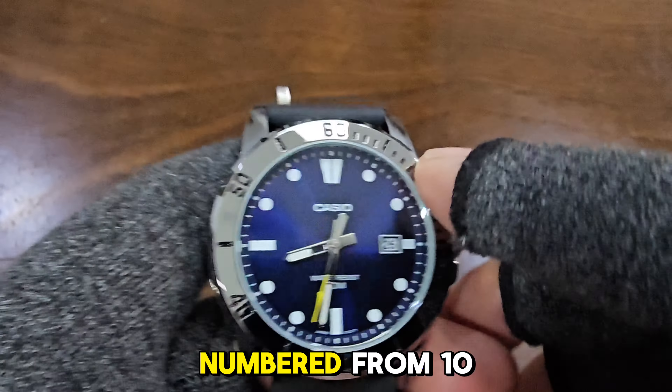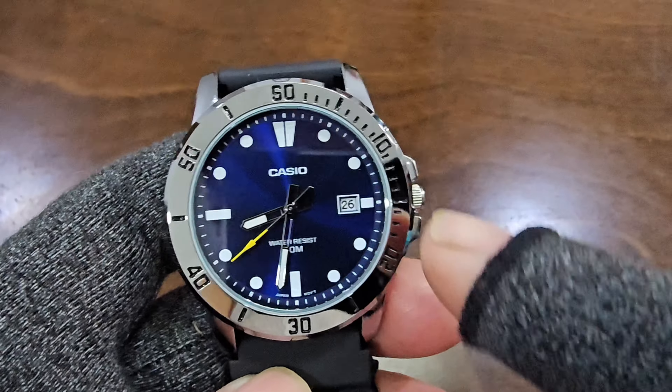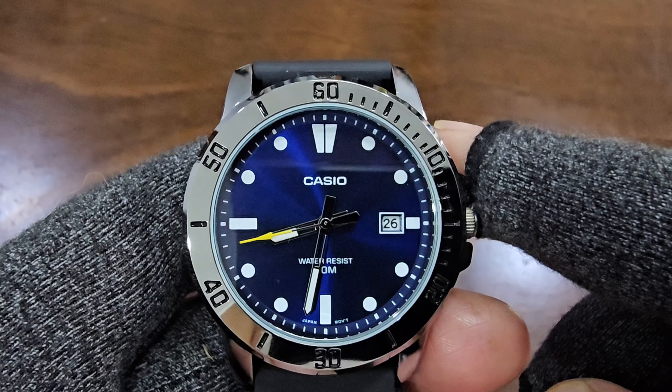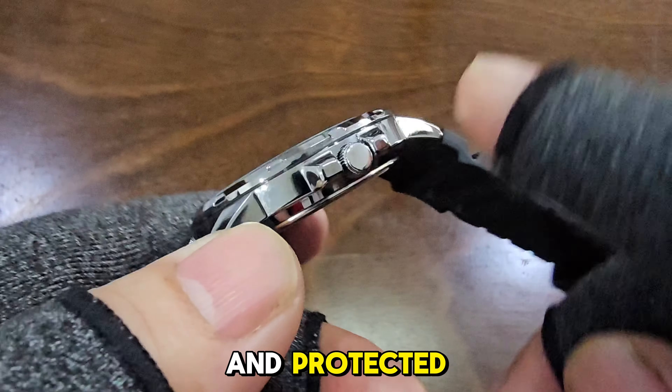The bezel is numbered from 10 to 60, but is unfortunately fixed. Both the bezel and the case are chrome ion plated. The medium-sized crown is unsigned and protected.